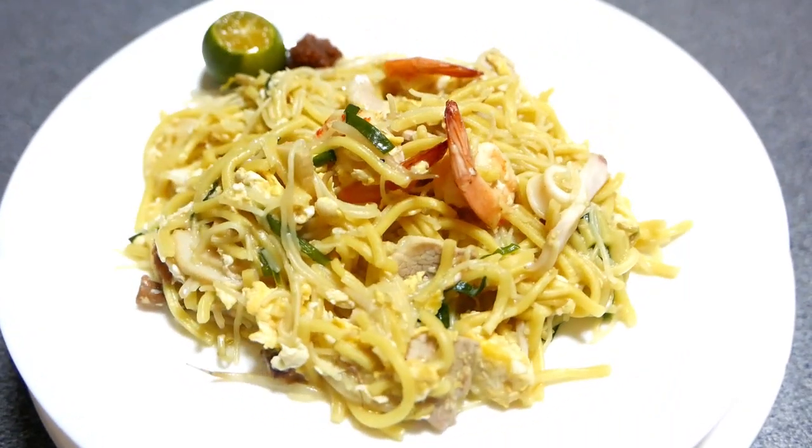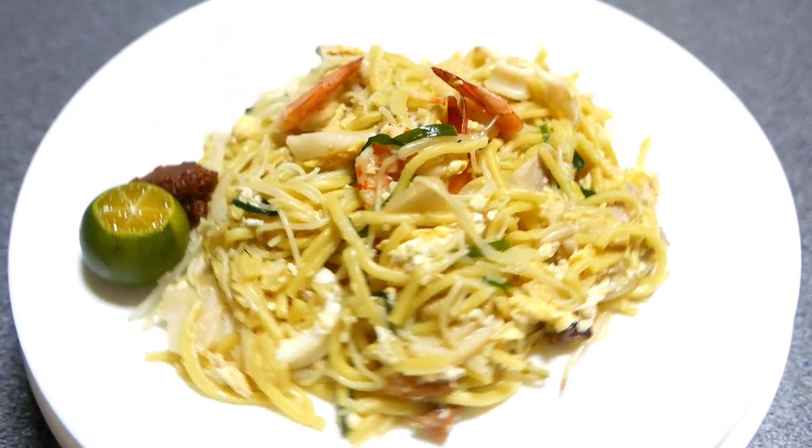For Hokkien noodles, we are using a combination of Bihun and yellow noodles. Let's begin with the recipe. For a full list of ingredients, check out the description box.